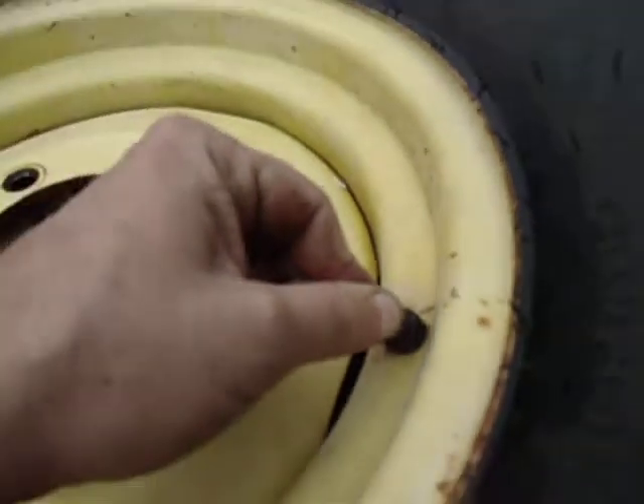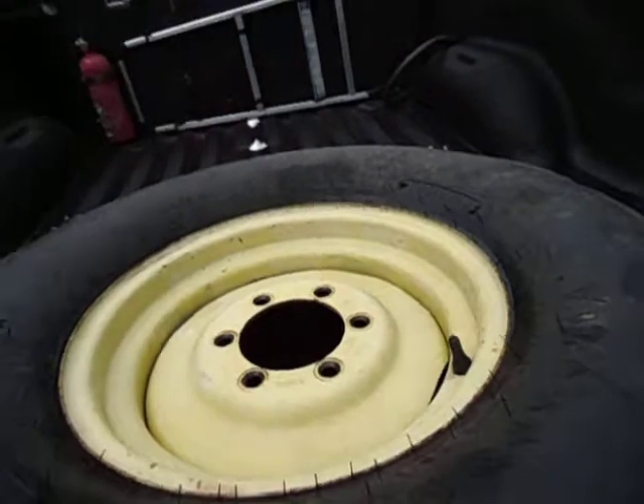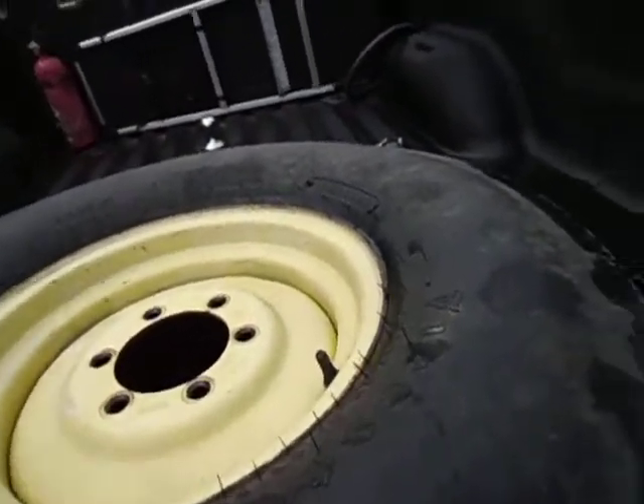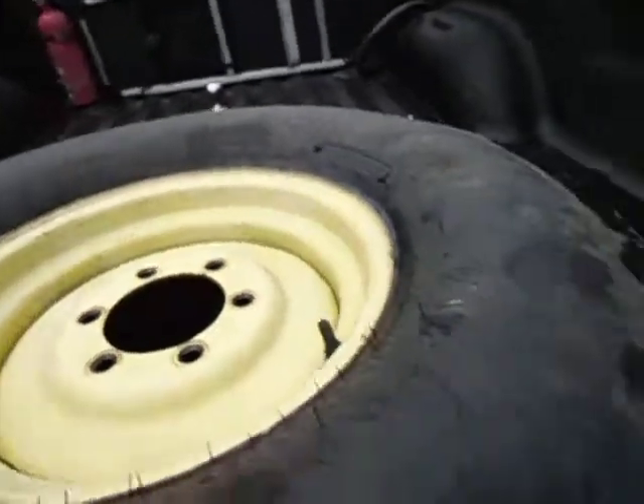You all can hear it. Maybe not a bad stem. I've got the stems and everything else back at my tire machine in town. It's a 10x16 8-ply.